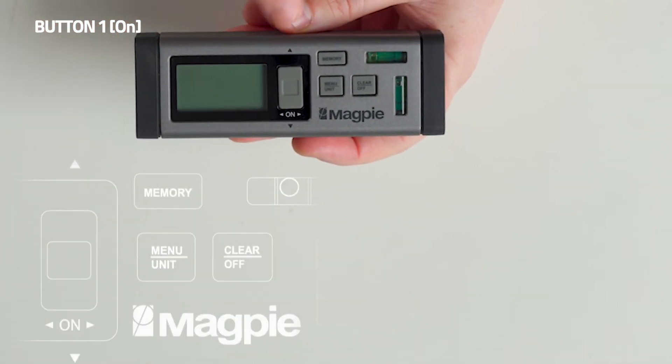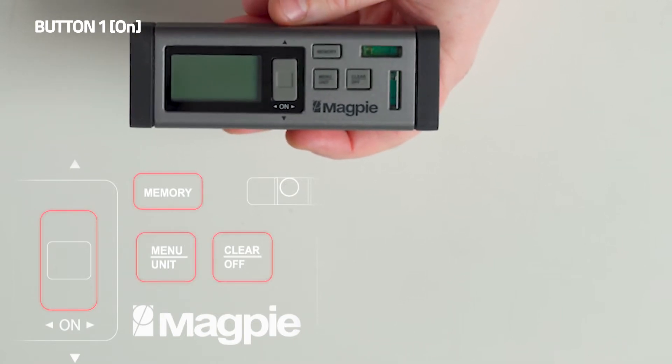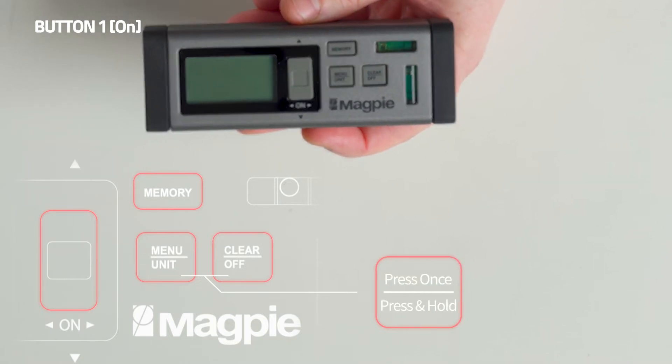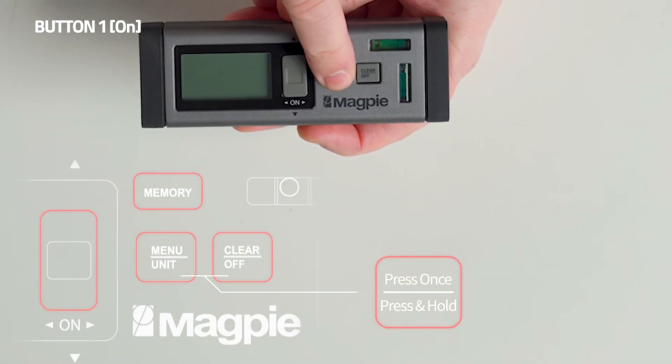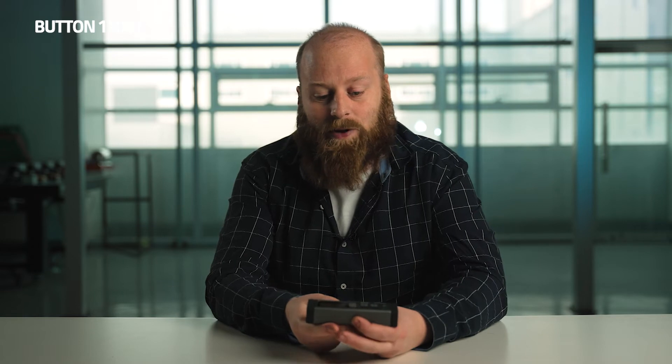First, let's go into the VH-80's buttons and what they're used for. As you can see, there are four buttons in total. We have the main button, memory button, as well as these two side-by-side buttons. If you press them once, it will activate the option on the top. If you hold the button for three seconds, then it will activate the option on the bottom. Now let's jump into each button and their purposes.